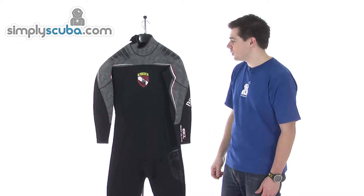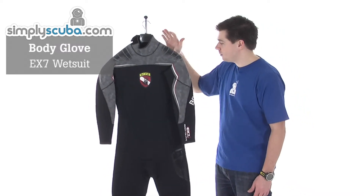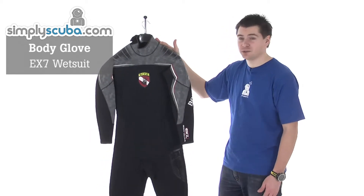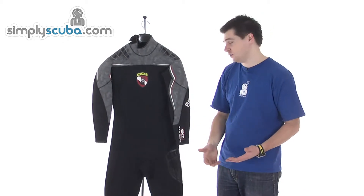Hi, welcome to Simpscuba. This is the Body Glove EX7 wetsuit, a 7mm suit. It comes in male cut, as this one is, and also female cut as well, obviously to give a more comfortable, more customised finish.